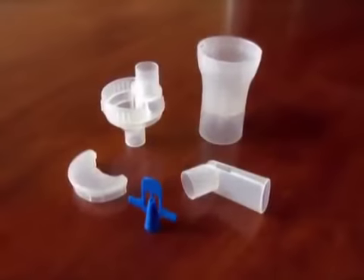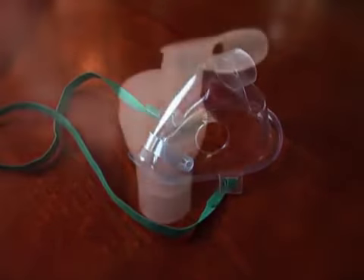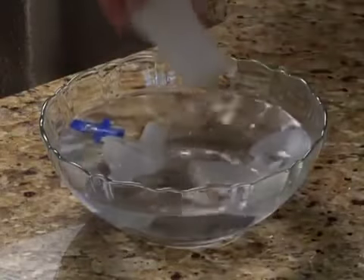Disinfect the nebulizing kit, mouthpiece, or mask after the last treatment of the day. Disinfect by using a commercial medical disinfectant. You can also disinfect by soaking the parts in a solution of one part white vinegar and three parts distilled water.